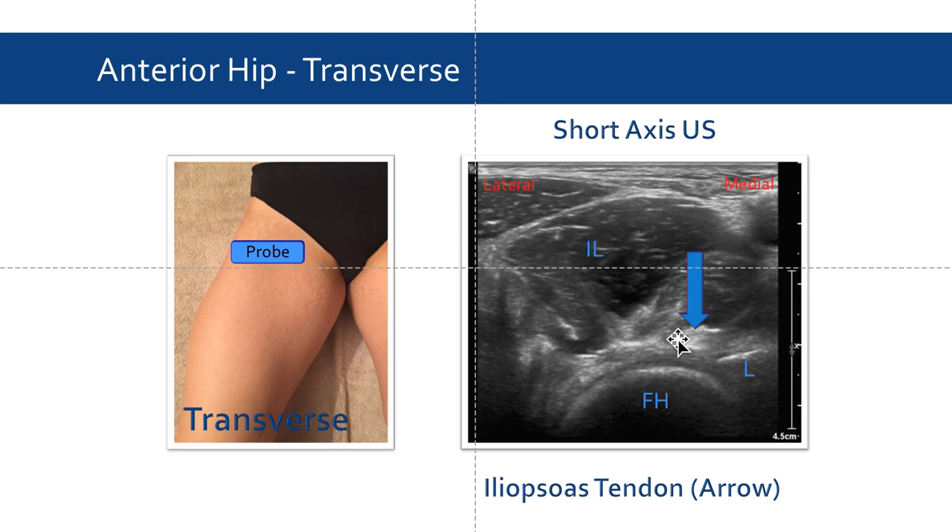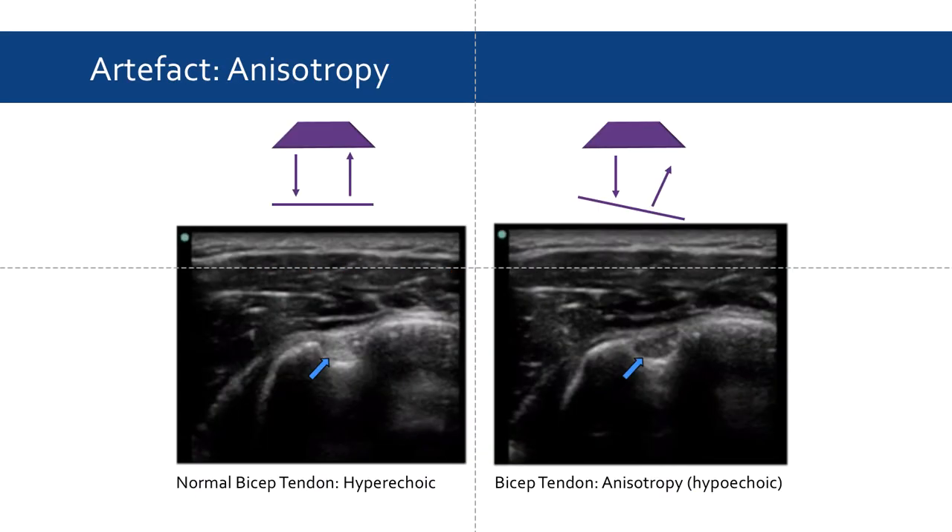Sometimes tendons and muscles can appear hypoechoic. When this is the case, it is important to rule out a common artifact in MSK called anisotropy. Anisotropy is an artifact on ultrasound that can occur when the reflector is smooth and flat, as is the case with muscle or tendon. The bicep tendon in this example acts like a mirror. If the reflector is perpendicular to the probe, the sound waves will reflect directly back, producing a bright image. If the reflector is not perpendicular to the sound waves, the image will misleadingly appear dark or hypoechoic.